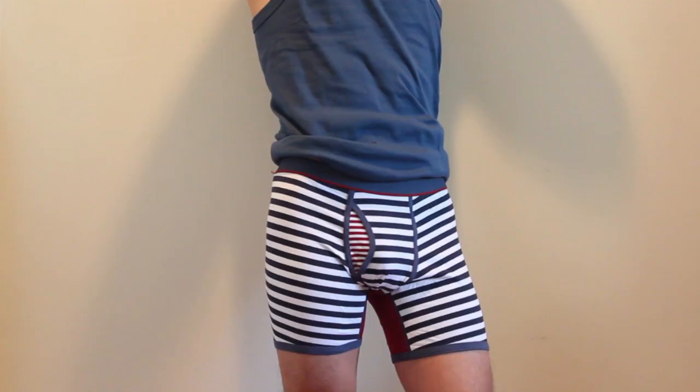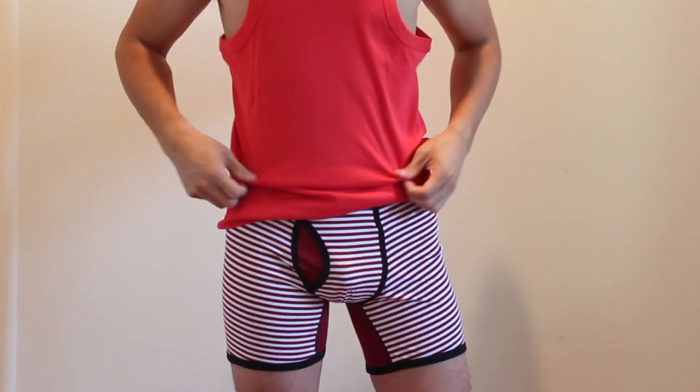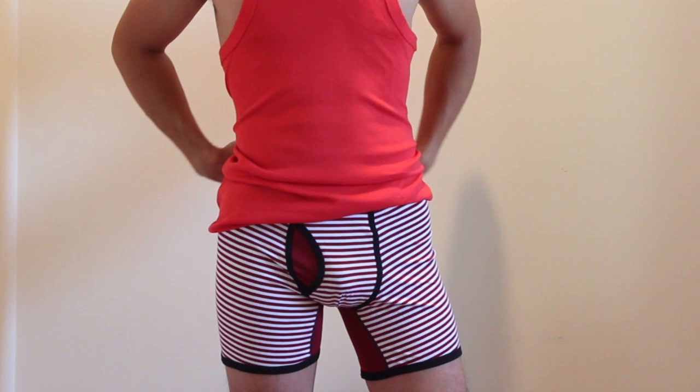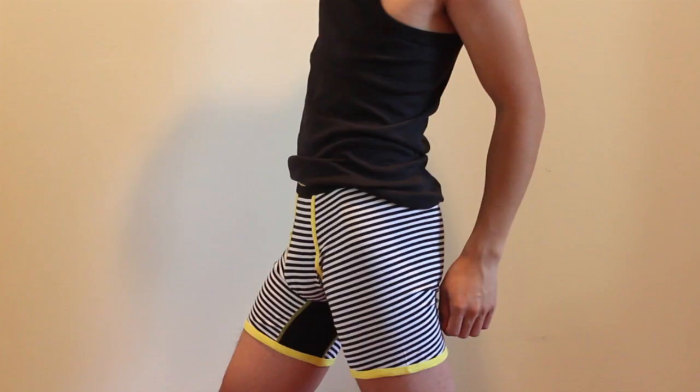The front pouch is roomy though and the elastic is comfortable at the waist, holding well at the cuff of each leg too. The contrast patch of fabric at the fly adds a pop of color, as does the strip of fabric at the inner thighs. Overall, these boxer briefs feel soft against the skin, are comfortable to wear, and have a nice look to them. I hope you enjoyed this review.